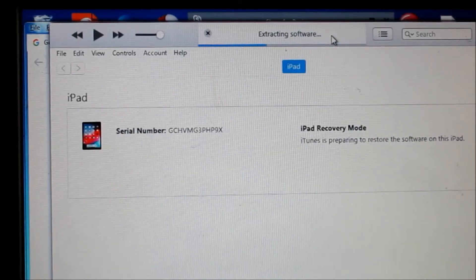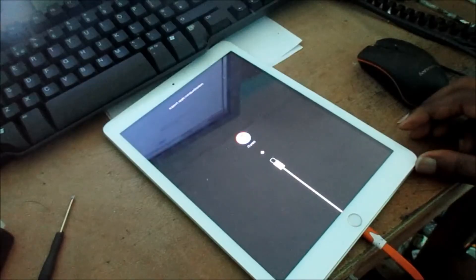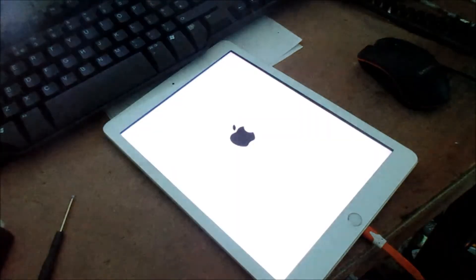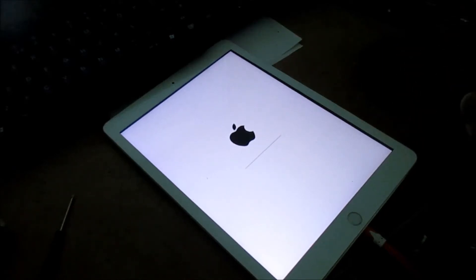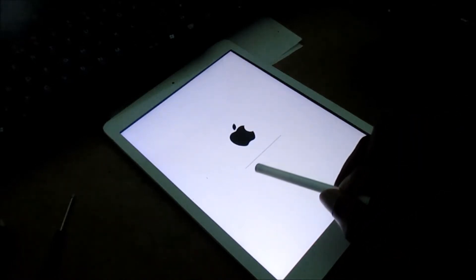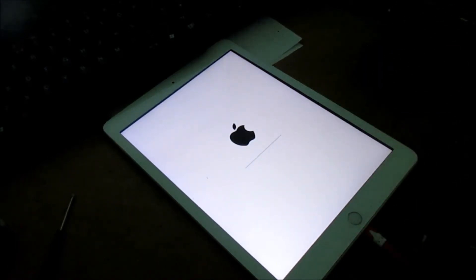That's how you can restore your device to factory settings. It will take some time. iTunes is now telling us on the computer that it is preparing for restore. You can see now that the iPad is now restoring, and if you look closely you can see the progress bar here. When this is finished, the device is restored to factory settings.